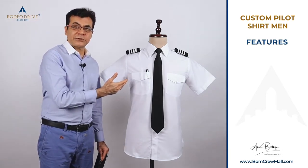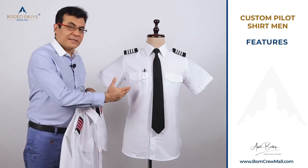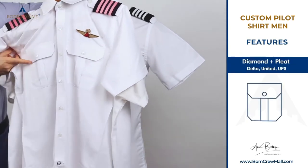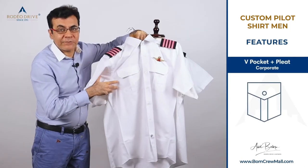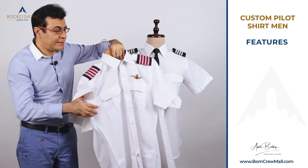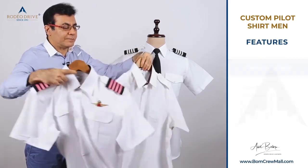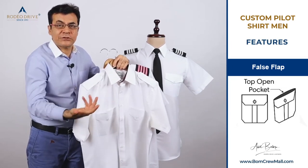If you want to assess shirt quality, look at the stitching on the collar and the epaulettes. You can pick any type of pocket shape you want, compliant with your company. We have pockets compliant with FedEx, UPS, Delta, and American. If your pocket shape is different, you can email us a picture and we'll make it to your specification. Options include a traditional button pocket, velcro pocket, or a false flap pocket with a show button.